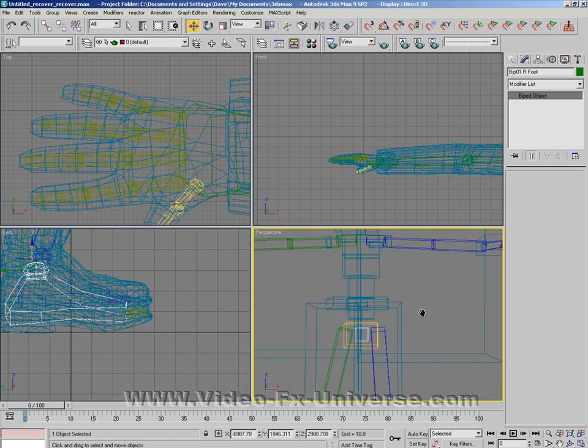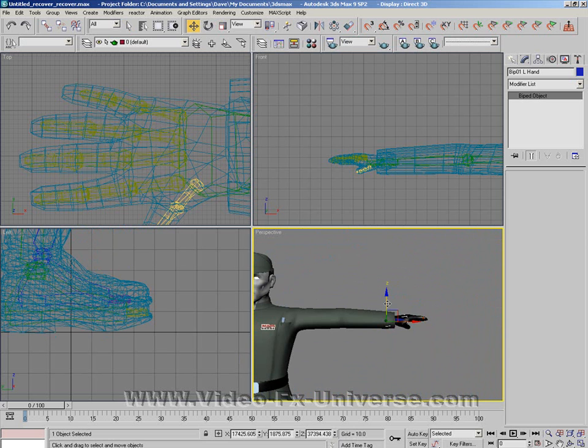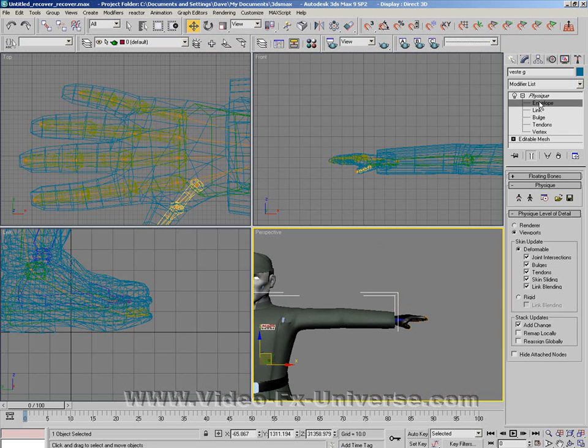It's the same for the arms as well. If I click the hand, you might see quite a bit of a problem. As you can see, the arms have got a problem, and so does the end of this finger here. If I just do the envelope on this...